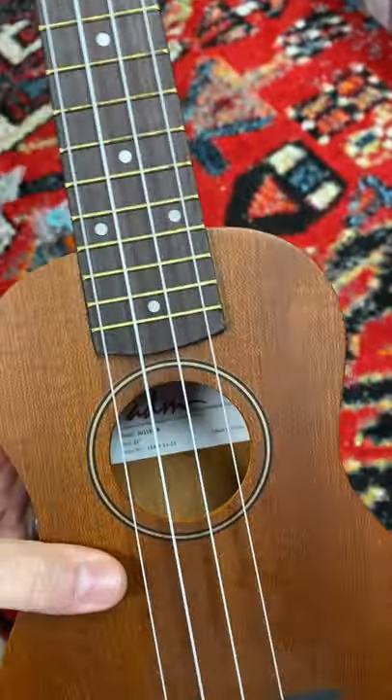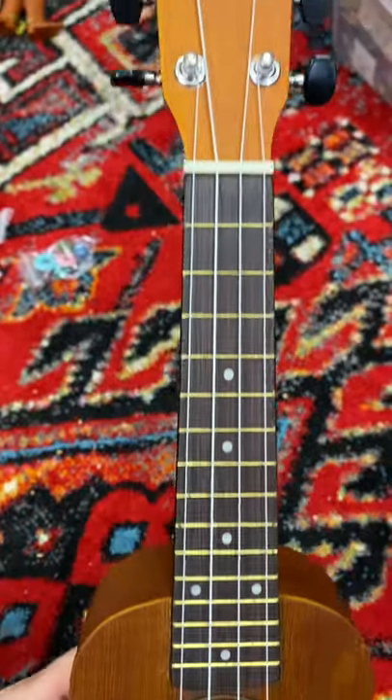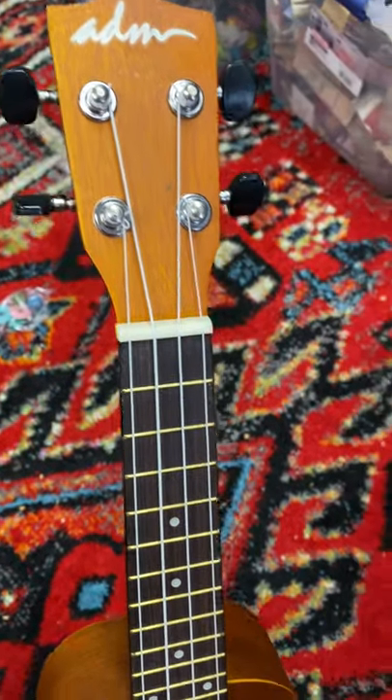Hey, it's Rusty here down at the warehouse. Guys, we just got a hold of this ukulele, and good night — this is a fun little instrument to be playing with.